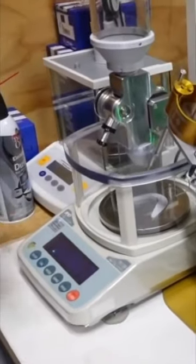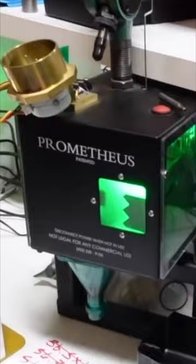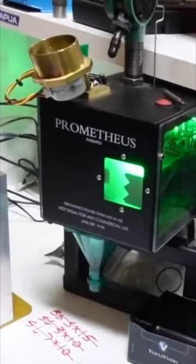Once we have a charge that we know that's the charge, then we use the Prometheus. You were like an early adopter of the Prometheus, right? It has bought me back so much time over the years.